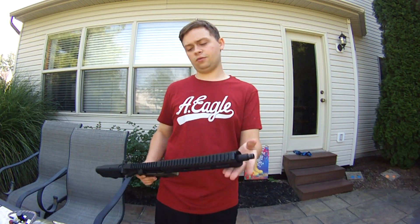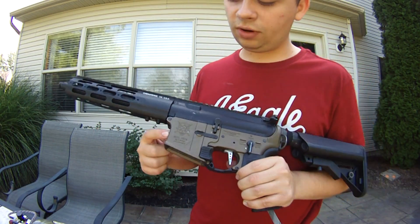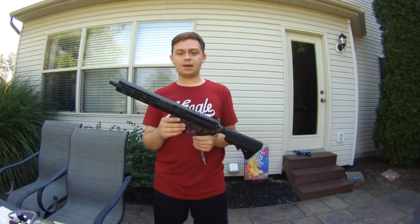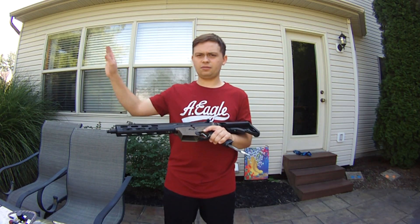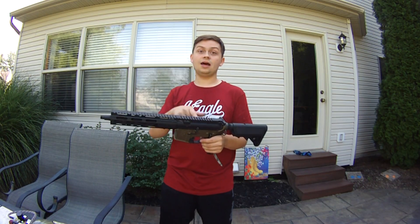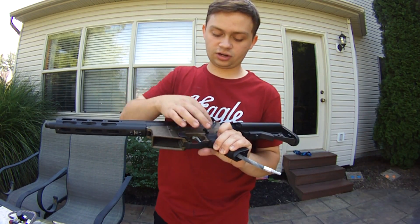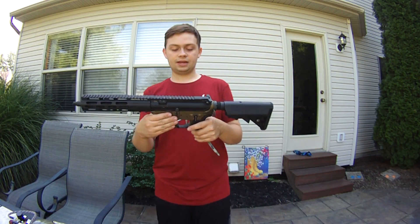The body is VFC, the lower is a VR16, and the upper is marked Airsoft Junkies — so I'm not sure, but it is VFC OEM. I'm not sure how this gun came about — maybe it was built by Airsoft Junkies and had two different uppers and somehow the other upper disappeared, and this one made its way on here, then got to my brother. It does have the VR16 lower, which has the unique trigger guard and the QRS grip, and it's a black and tan lower.